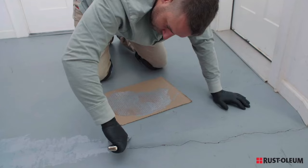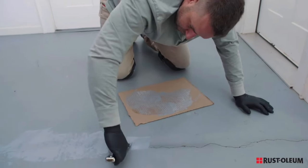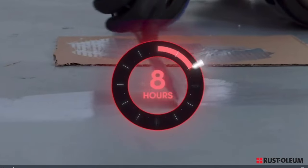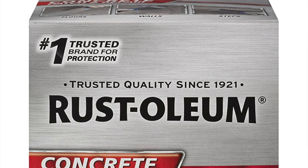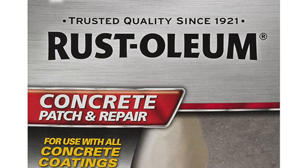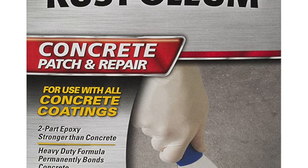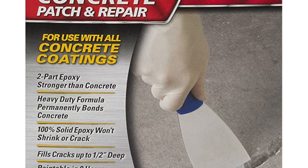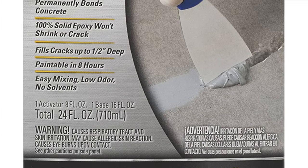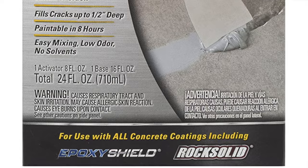It features a gray color for blending with cement surfaces, and it's ready for paint within about eight hours of application. It comes in 24 ounces with a curing time of around eight hours — you mix 16 ounces of base with eight ounces of activator. Pros: very fast curing time, reputable brand, and no shrinking or cracking. The con is the manual mixing required — it's not pre-mixed.